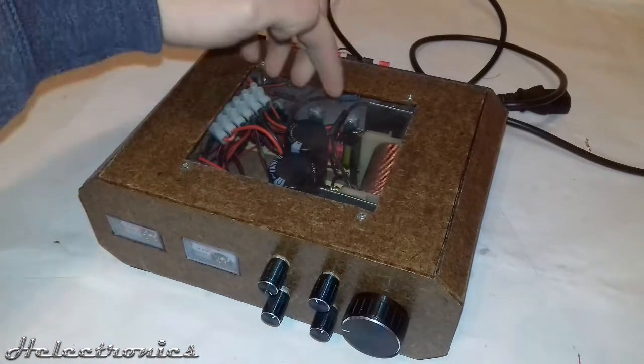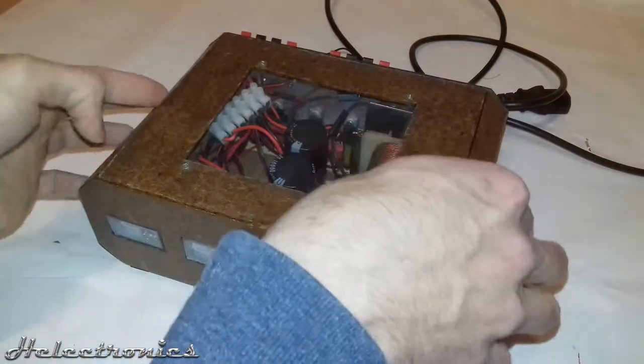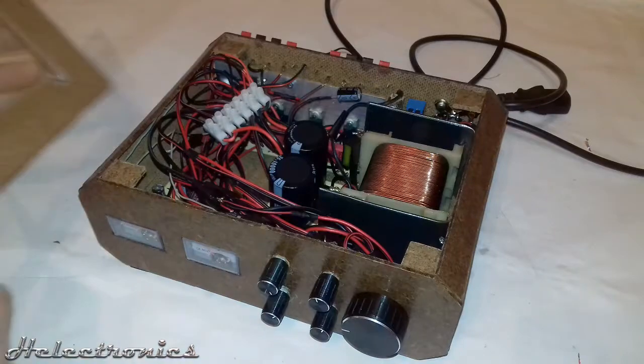This amplifier consists of 4 TDA2030A amplifier ICs. I'll open it up so you can see the inside better.